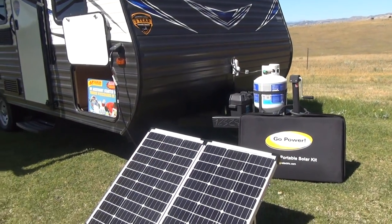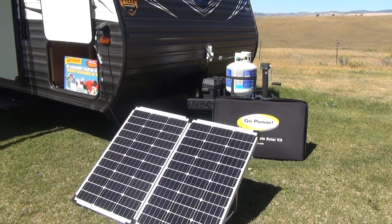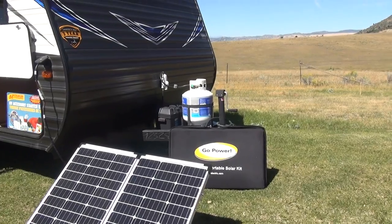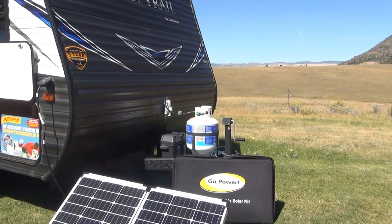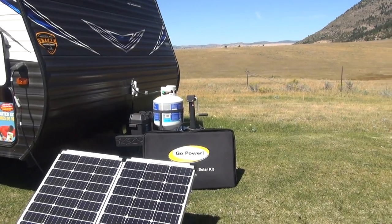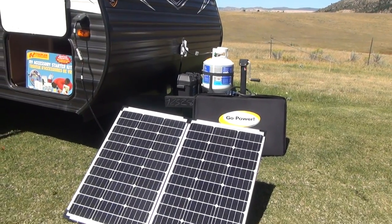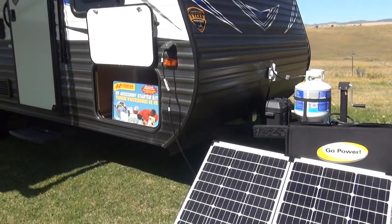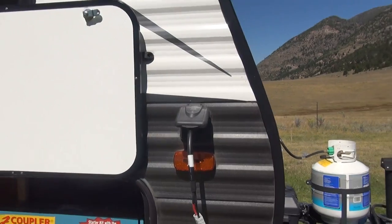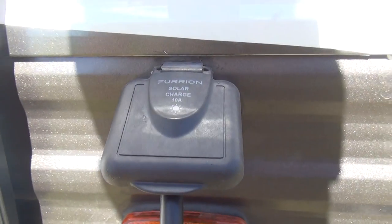As the weather gets cooler, that time will come down drastically. If you like to be out in the fall hunting or fishing — come October, when it's cold at night and only warm during the day — you'll need to recharge every day. I'm showing here on the front the Go Power 130-watt portable solar panel kit that is plugged directly into the Furion solar panel prep on the front of our Aspen Trail.